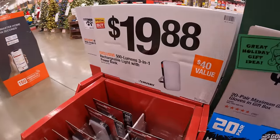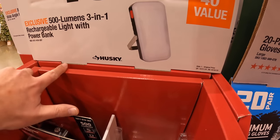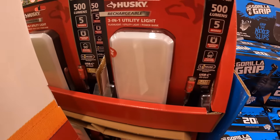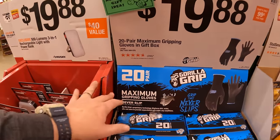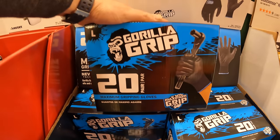So they do have for $19.88 a 500-lumen 3-in-1 rechargeable light with power bank. Also $19.88 for a 20-pair of maximum gripping gloves in a gift box — that'll be a nice little gift to give to somebody.